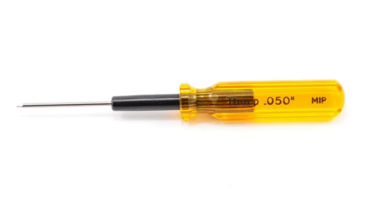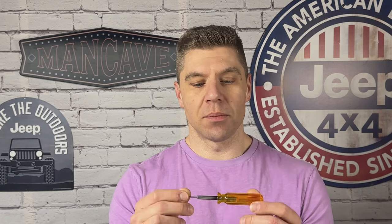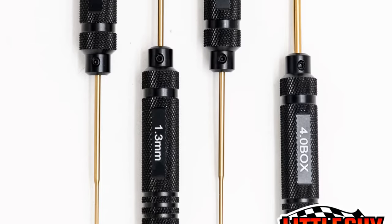I encourage you to spend the money on a good 0.05 inch hex driver. I personally use the MIP — it's about 18 bucks, which felt like a lot at the time, but it's worth it to spend money on a good precision, well-fitting tool. You can also get tool kits on Amazon, or Little Guy Racing Parts makes a good one for about 20 bucks that has these three plus a 1.3 millimeter hex driver. It's definitely worth it to save yourself the headache and buy a good tool set right off the bat.